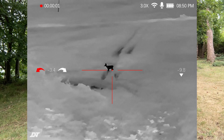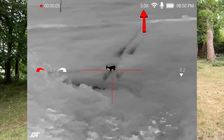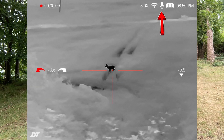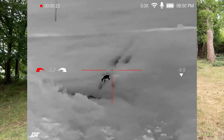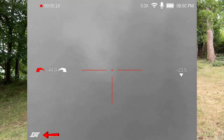On-screen display. The on-screen display shows useful information such as recording status, current magnification setting, Wi-Fi on or off, internal microphone status, battery level, time of day, gyroscope cant left or right, reticle, inclination meter, and the DNT logo.